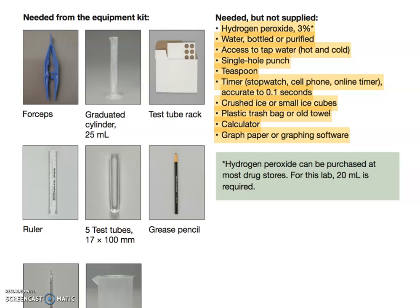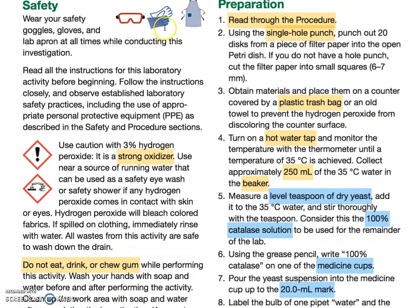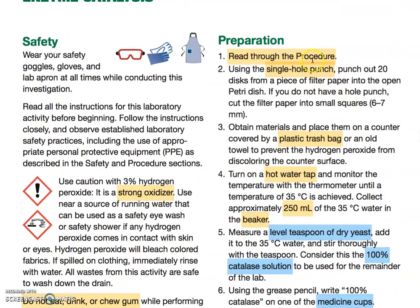You should be wearing your goggles, gloves, and PPE to protect your clothes during the lab — please use it. Hydrogen peroxide is a strong oxidizer, so make sure no pets or young children can get a hold of it. Do not eat, drink, or chew gum during this lab, as you're working with materials that don't go well together.